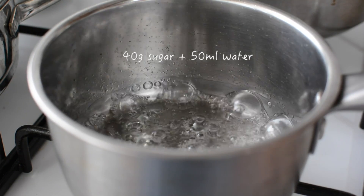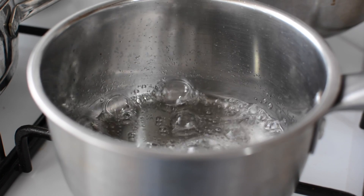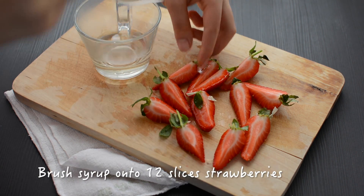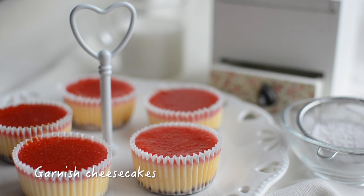Spoon the sauce onto the cheesecake tops and refrigerate the cheesecakes for one and a half hours. This is totally optional, but boil water and sugar together and brush this sugar syrup over 12 sliced strawberries to garnish the cheesecakes.